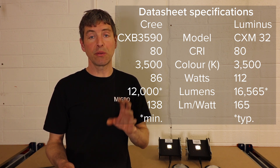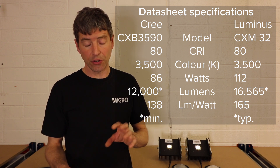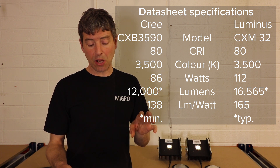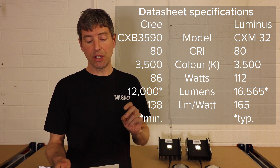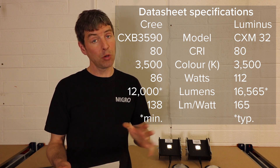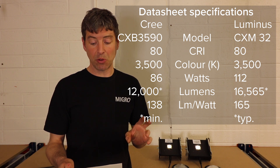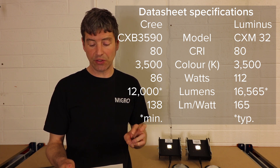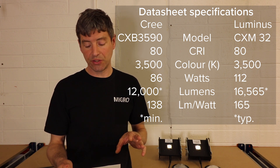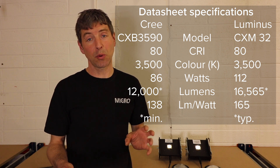From the datasheet, the nominal wattage for the Cree is 86W and the Luminous is higher at 112W. At their nominal wattages, the Cree specifies a minimum of 12,000 lumens, and the Luminous specifies 16,565 lumens. That gives the Cree 138 lumens per watt and the Luminous 165 lumens per watt — so in lumen terms, the Luminous is about 20% more efficient at nominal wattage.